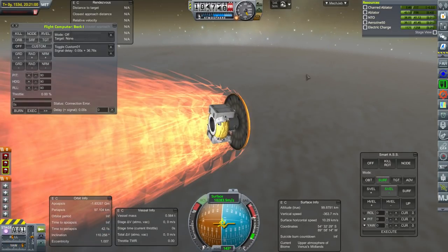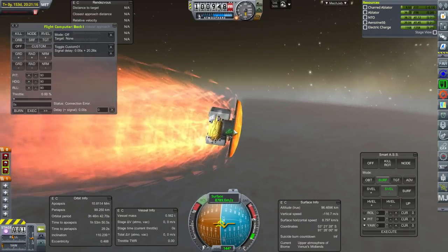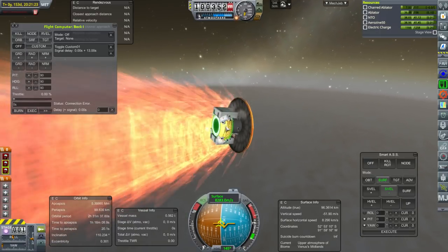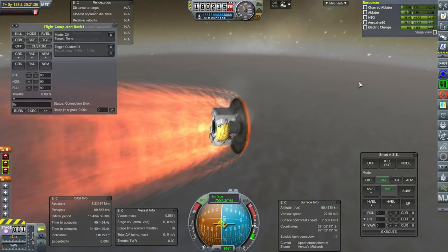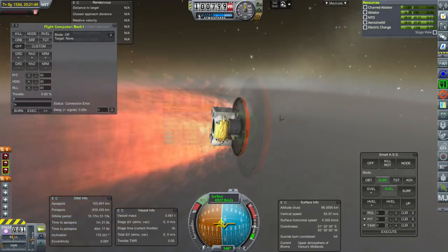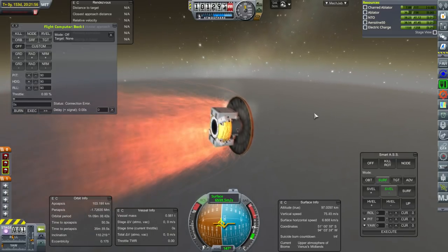I don't know what caused the dish explosion — maybe the G-forces. We'll check the F3 log. I should have action-grouped the Commutron 16s, but there's no way to do that. The probe core has only a 200-kilometer omni range. We can't transmit — only pressure scan and temperature scan were captured, no visible imaging. This is definitely coming down, so good thing we armed the parachutes. We might have to bring our orbiting satellites into lower orbits so they can communicate with us. Too bad we didn't have a Venus landing contract.